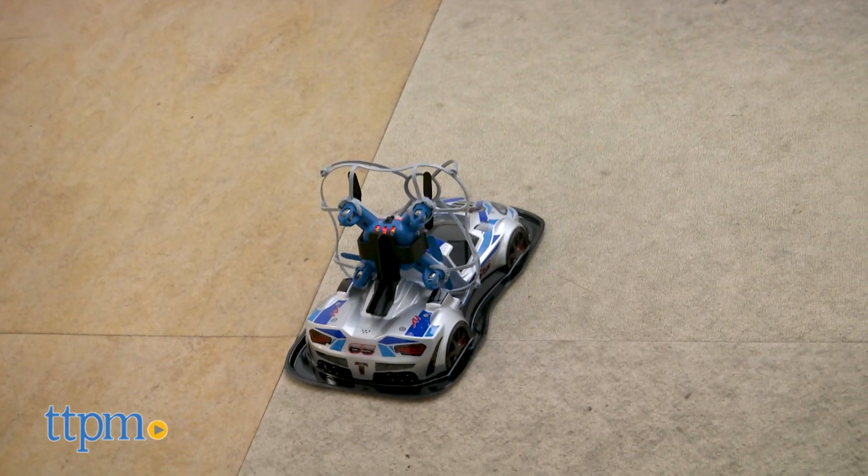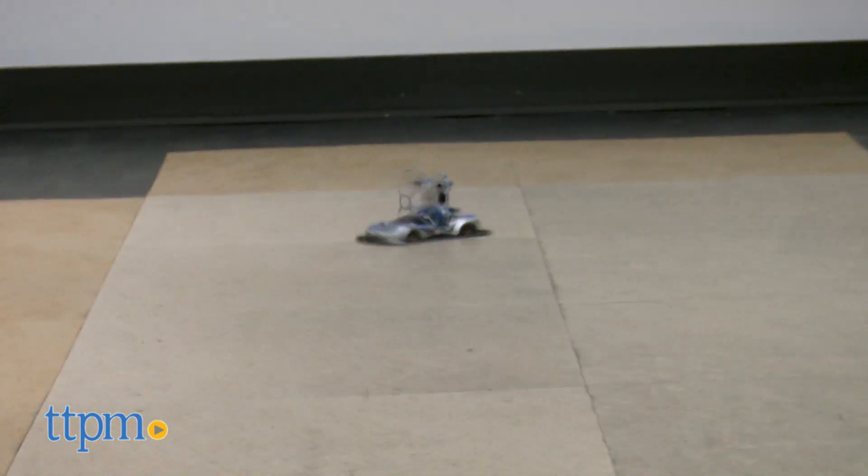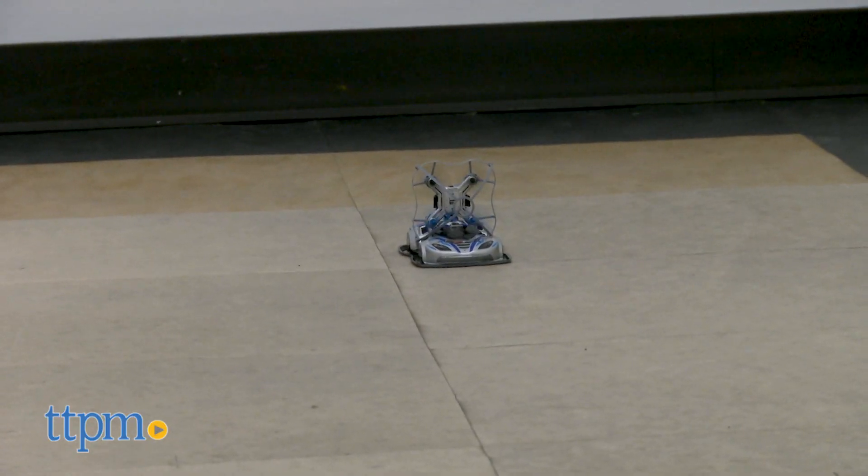This dual drone requires two AAA batteries for its controller, which are not included. The drone charges itself via USB cable and it takes about 15 to 20 minutes, and play can last up to 7 minutes.